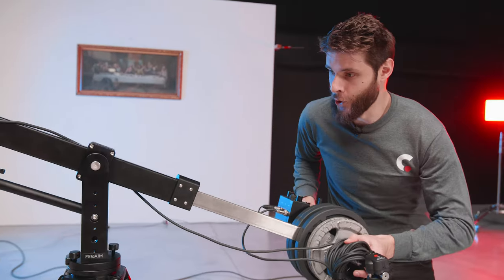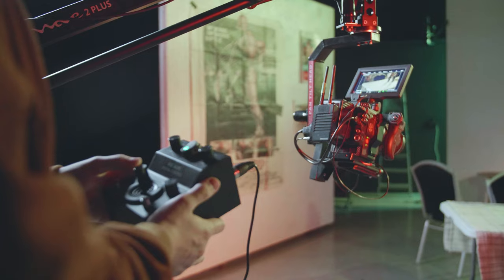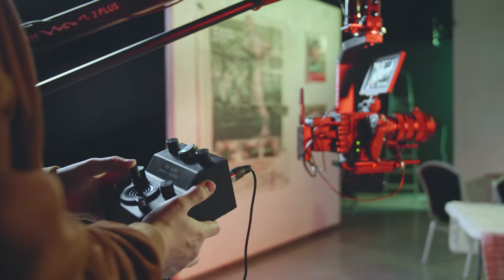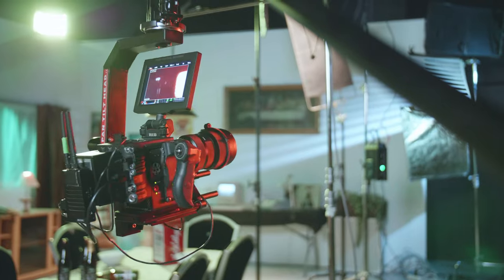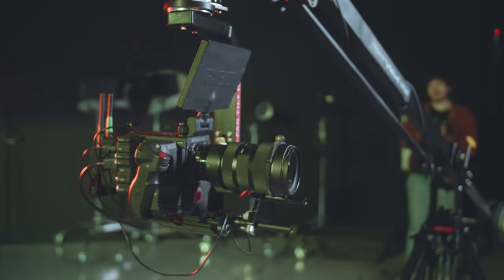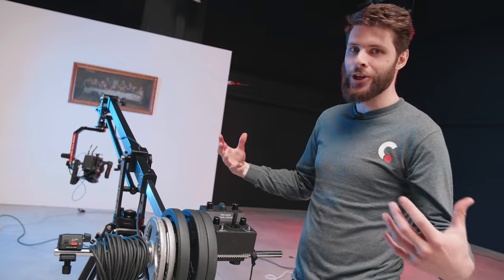Here on the back we have the ProAIM digital controller. This controls the pan-tilt head, so I can tilt up, pan to the right, pan to the left — do whatever I want. I can change the speed of the head by turning up these two knobs. You can see how fast the pan-tilt head goes. It actually goes 360 degrees around, so no need to worry about friction or locks.